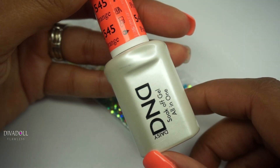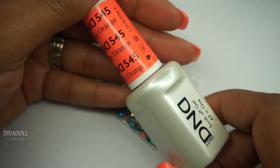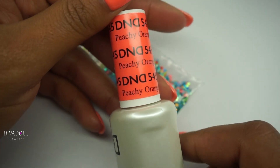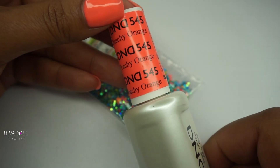The gel polish that I'm wearing is by Daisy D&D and I love these. I get them from my nail supply place and the shade that I'm wearing is 545 Peachy Orange.